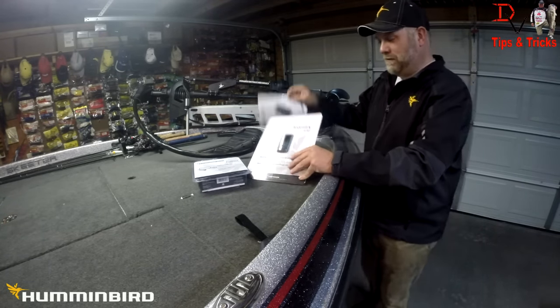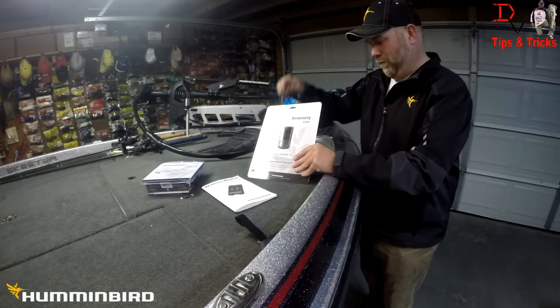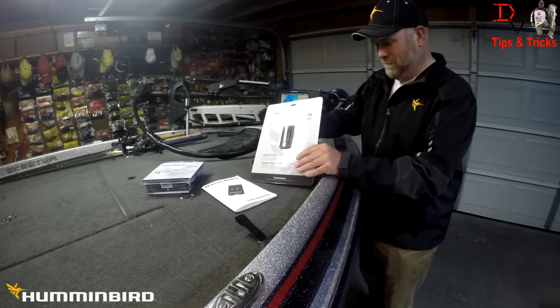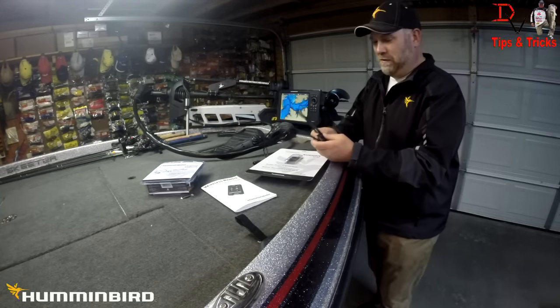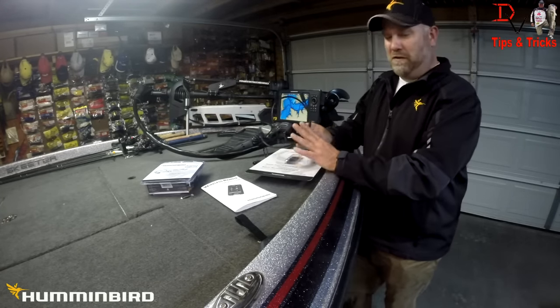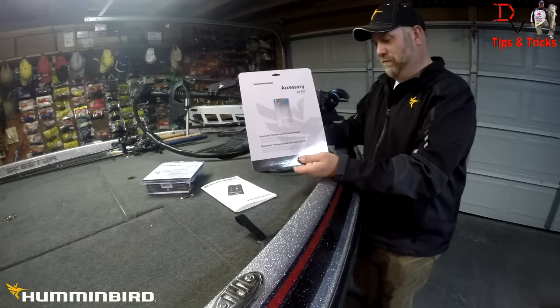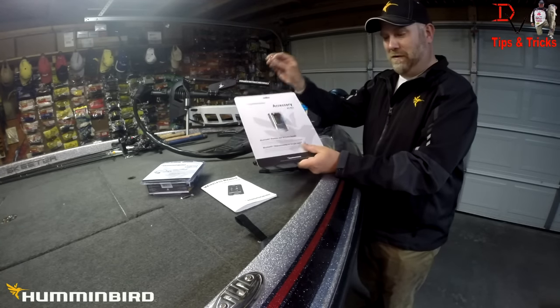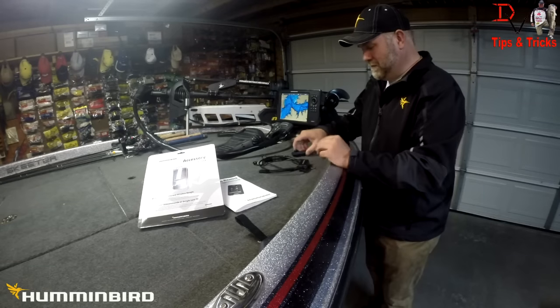In this box you're going to find the manual, the lanyard, the dongle — this is the RC1 dongle that allows the unit to send and receive Bluetooth signals — and a battery.